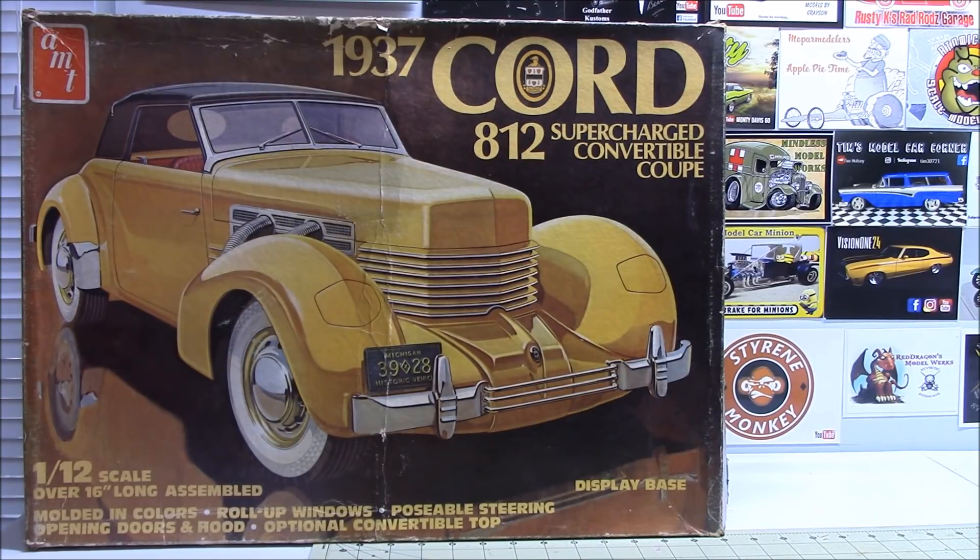I don't have the words to explain how I feel every time I see this. I look up above my bench and see it sitting there in the box and I just think — wow. So again, thank you very much, Mike. Anyways, that's my stash additions.